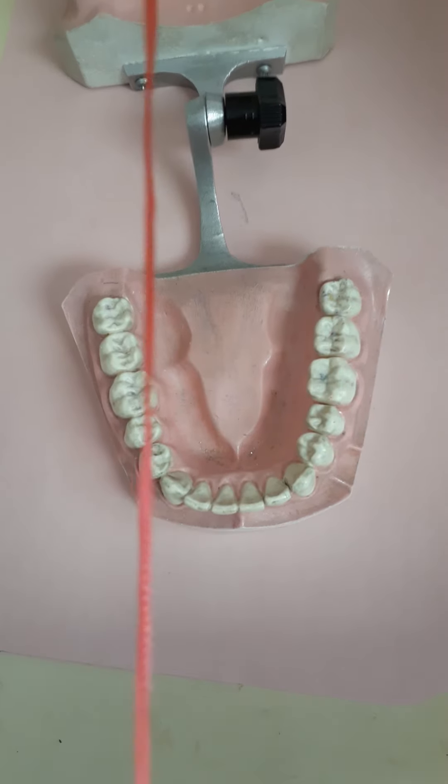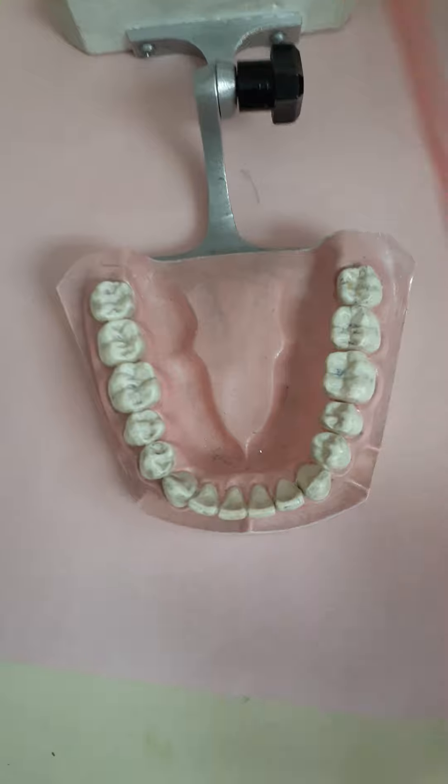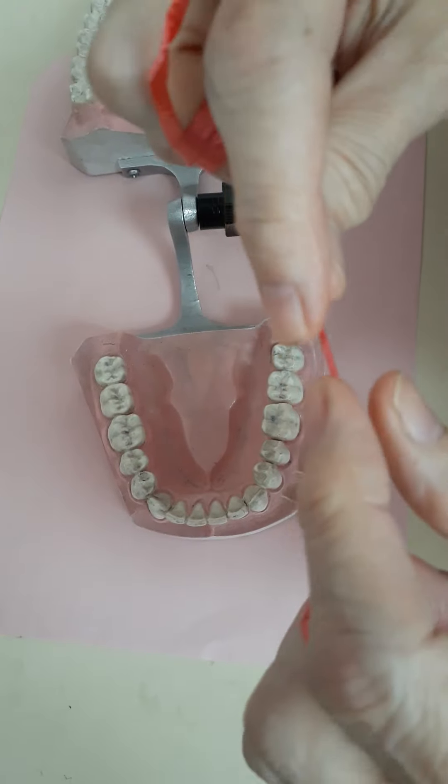What you want to do is take about an arm's length of floss — measure about the length of your arm — and then wrap it around your middle fingers and use your thumbs and your pointy fingers to control it.